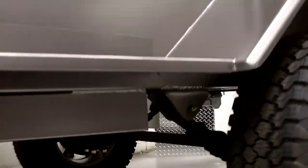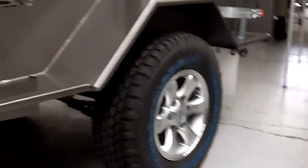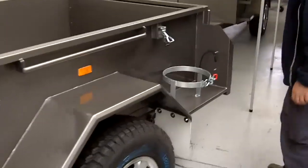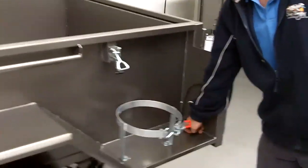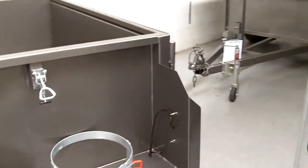Let's just check out what's under the trailer for a second. You've got seven-leaf eye-to-eye rebound springs. It's all full RHS and SHS chassis. Here you've got nice new alloy wheels as standard, and there are rubber grommets where the wiring goes through to stop any wear on rough roads.